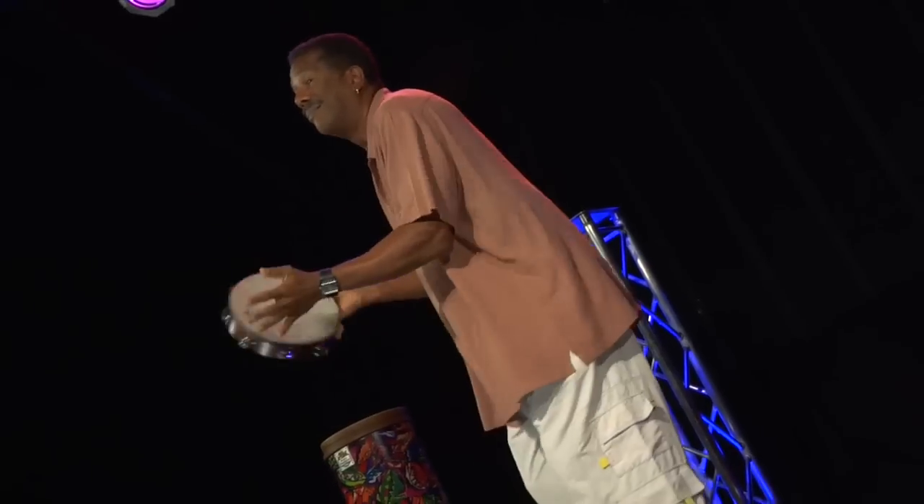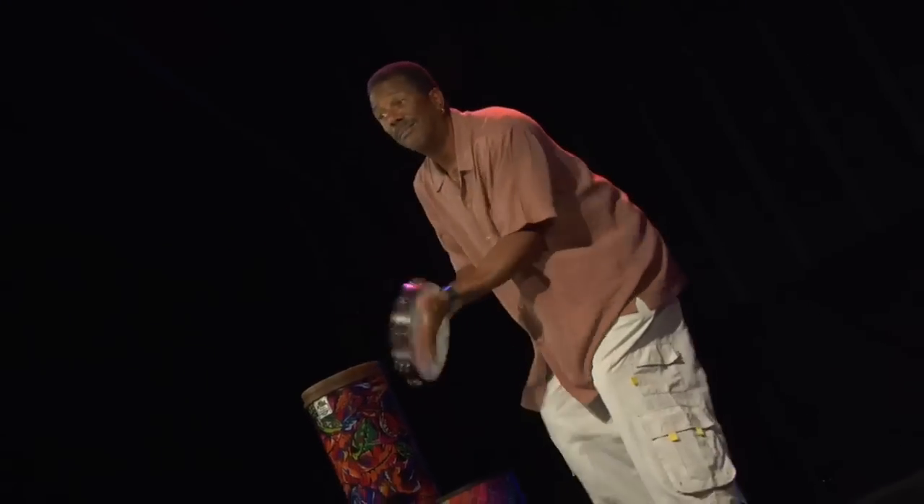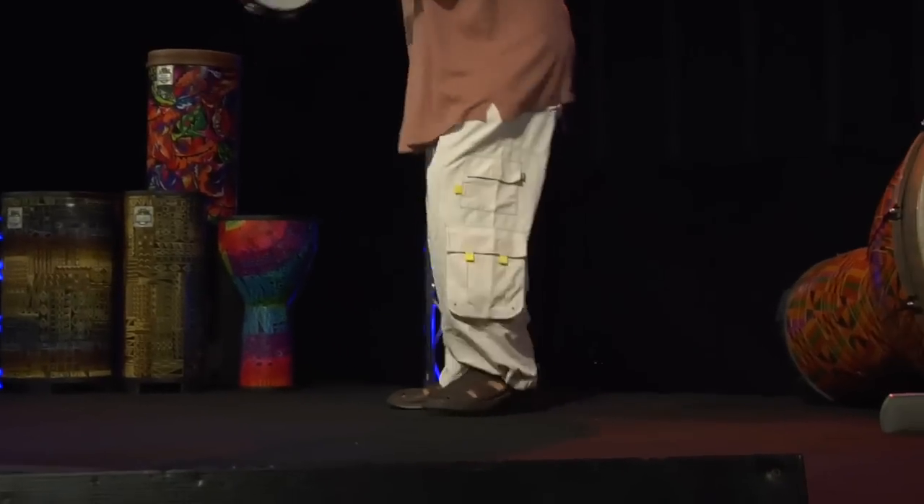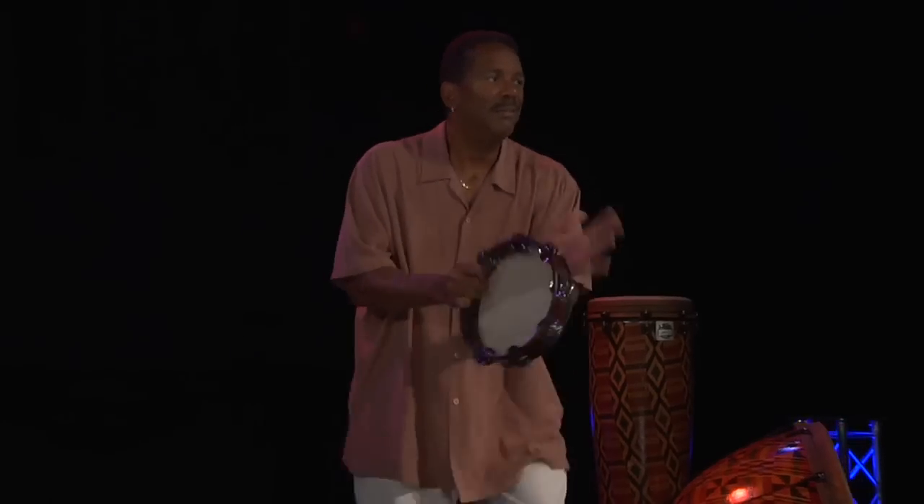Remo's Gospel Tambourine is designed for the modern and diverse playing styles heard throughout the world. Manufactured with an Acousticon drum shell and antique finish, it is outfitted with the patented Nu Skin Fixed Pre-Tuned Drumhead that produces distinctive focus, slap, and open tones.